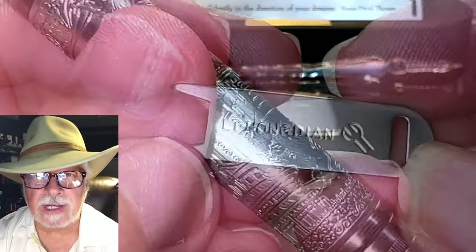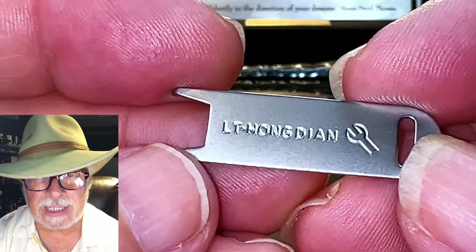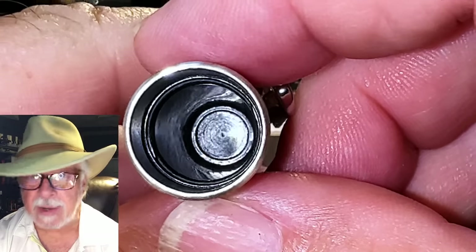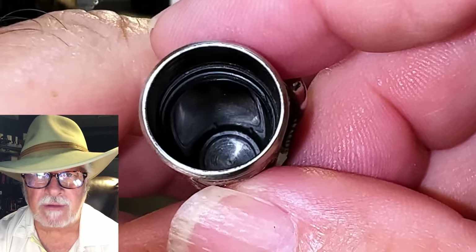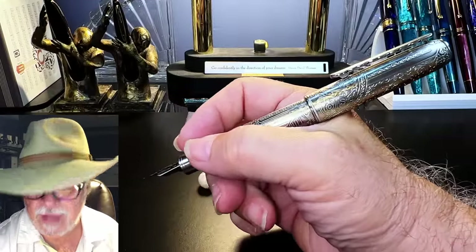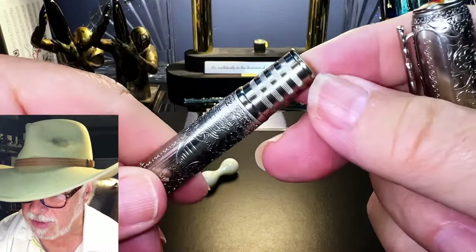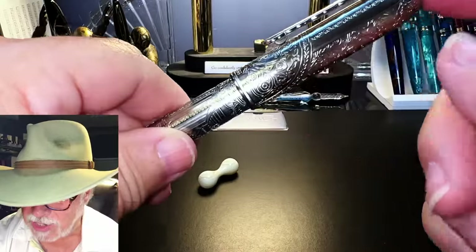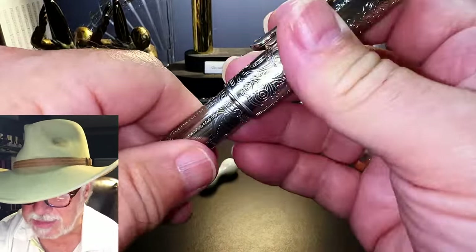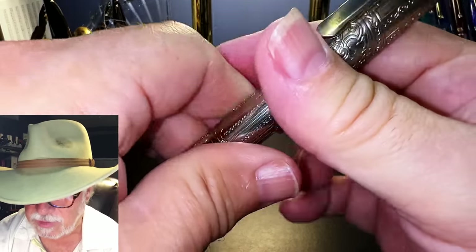When you order this pen, send a note to your retailer and ask about including the wrench for free. If they refuse, find another retailer — it should come with the pen, but you have to ask. The inside of the cap shows a black plastic cap liner that seals the nib from evaporation. The cap posts very deeply and very securely. In fact, the end of the piston has a raised lip that seems to engage with a little click into the cap liner, and when you pull it off it has a bit of a vacuum pop. So it's very secure.